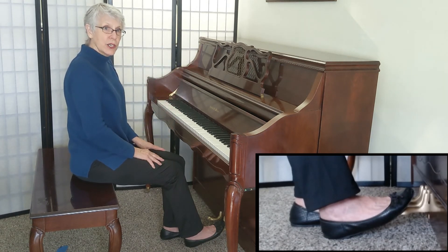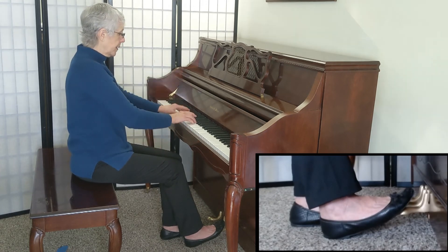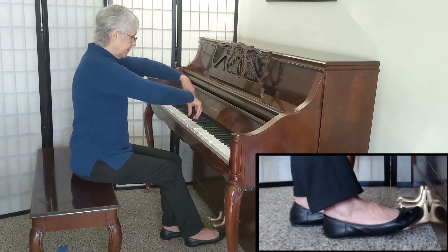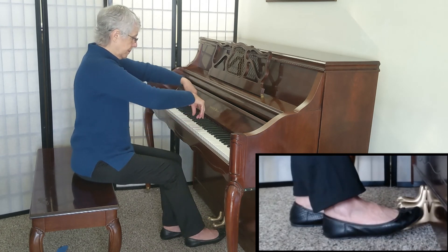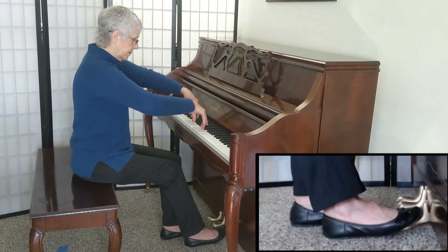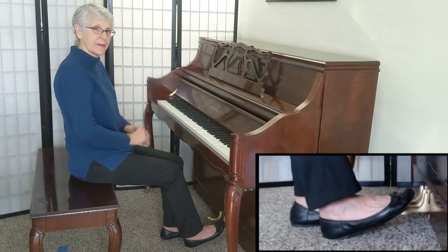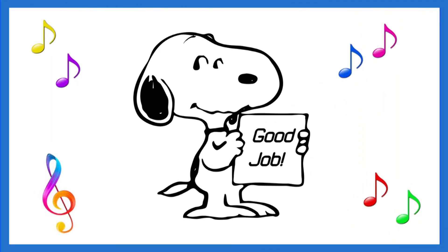Now listen to the C scale in block chords with the overlapping pedal. Give it a try. That's all for now. Good job. See you next time.